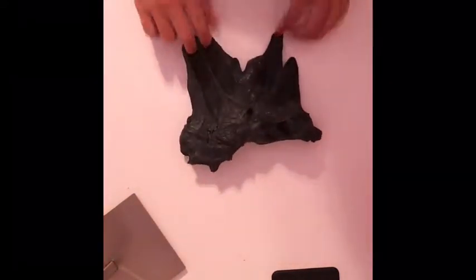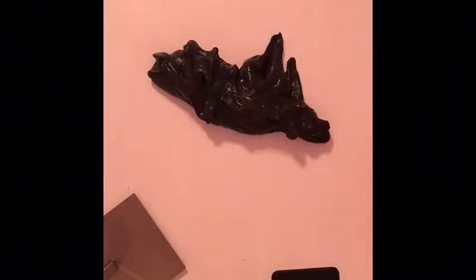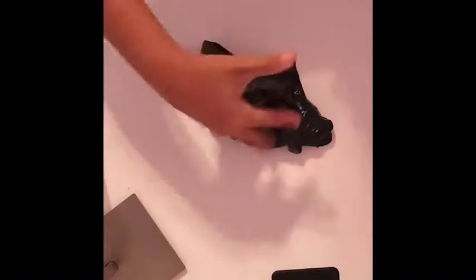So this is my first slime and it's my black butter slime. It's clear glue based. I'm just going to add a little borax — the thing's plugged, but I'll just do a little dot and show you. So yeah, that's this slime.